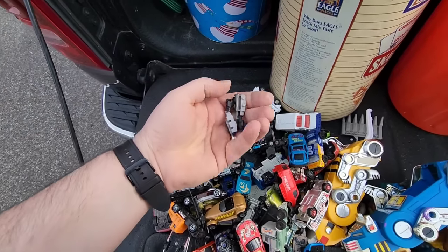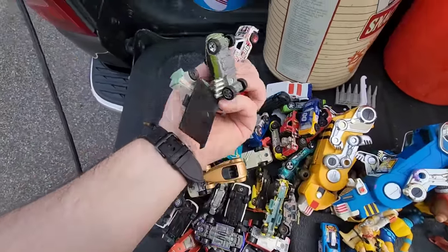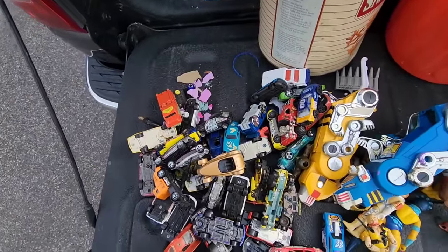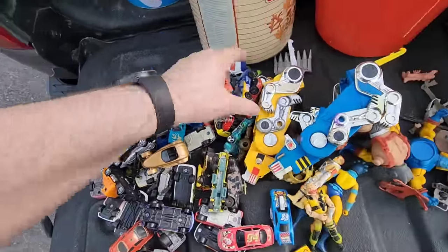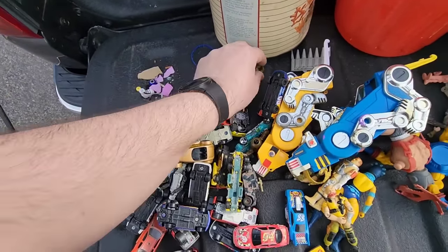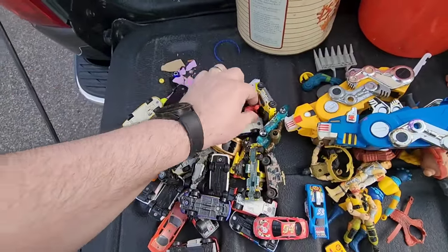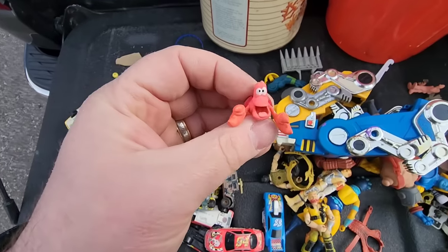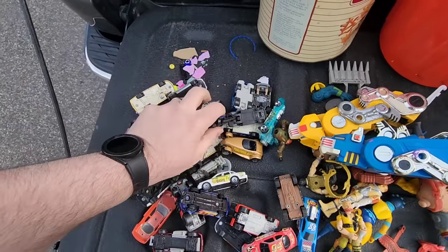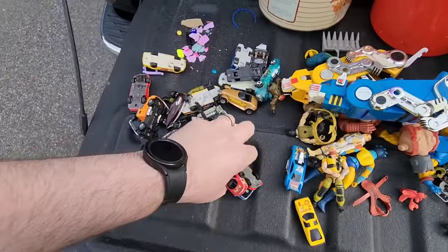Not sure what that goes to. So if there's any die-cast in here that stands out like, 'Oh my God, that's a good one!' let me know. Because I know nothing about these things. Some would argue I know nothing about many things, which is true. That's the guy from The Little Mermaid - Sebastian, I think. I have never watched The Little Mermaid. Not part of it. I might have seen parts of it, but I don't think I've ever sat down and watched the whole thing.